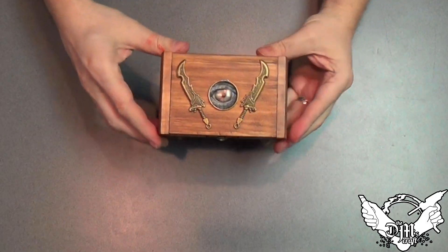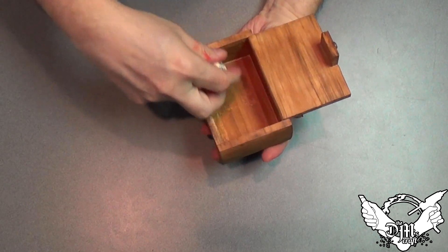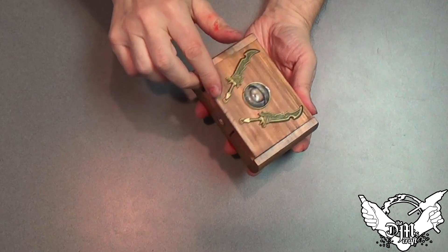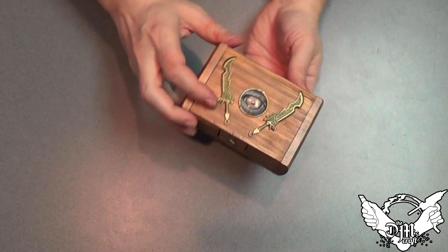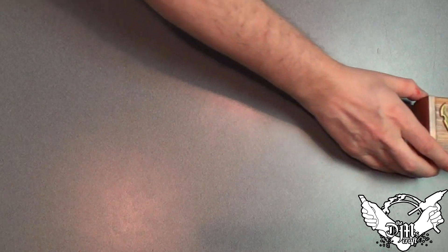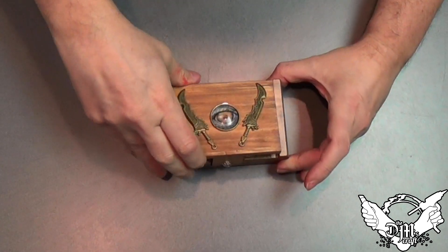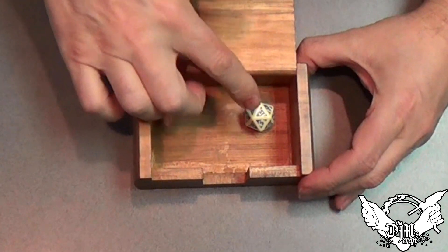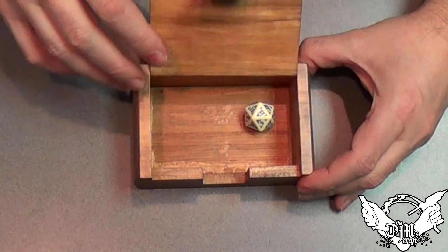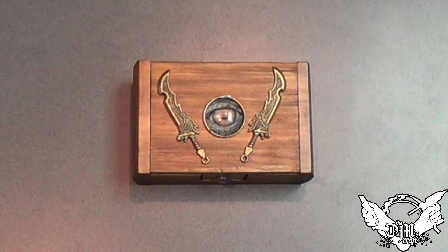So here's one — let's see how it might work. Your player needs to make a roll, so they put the die in the box, close it, shake it up, then pass it off to you, the dungeon master. You take the box, open it up, and you can see what their roll was without them knowing. You just close it back up, and you know the answer to the roll, but they don't.